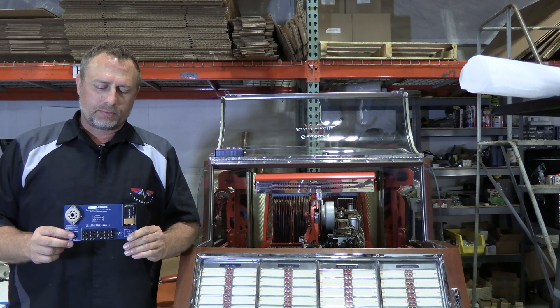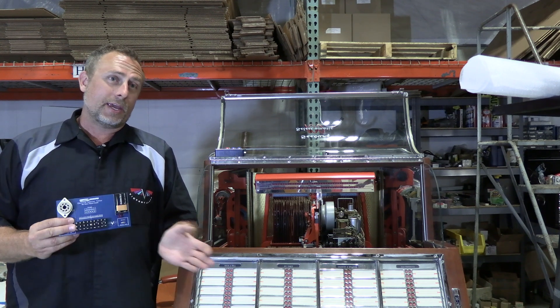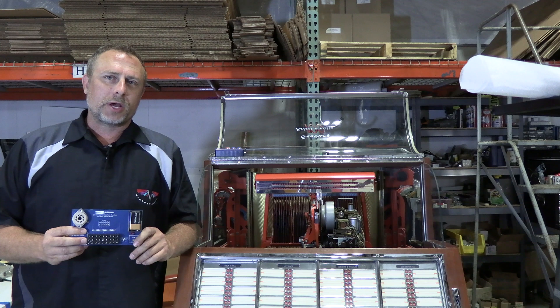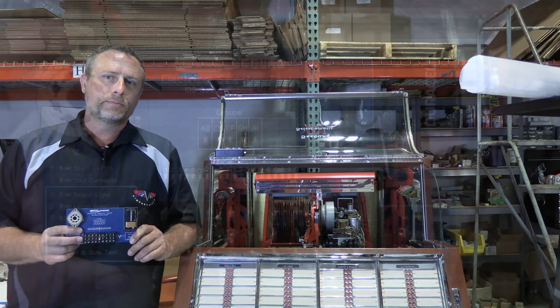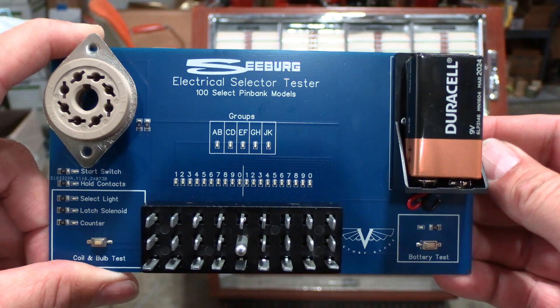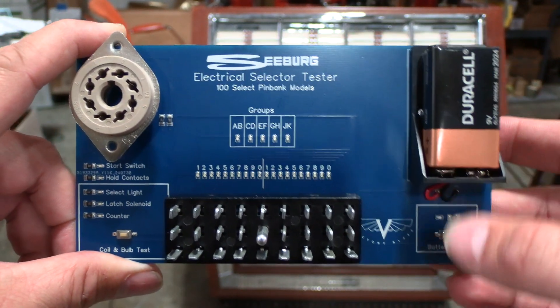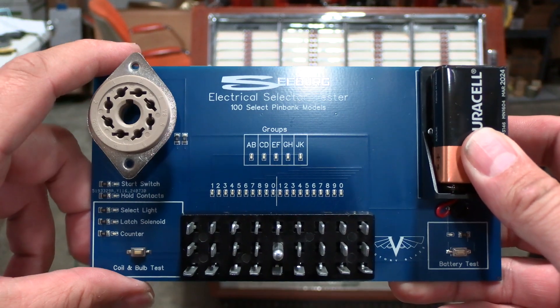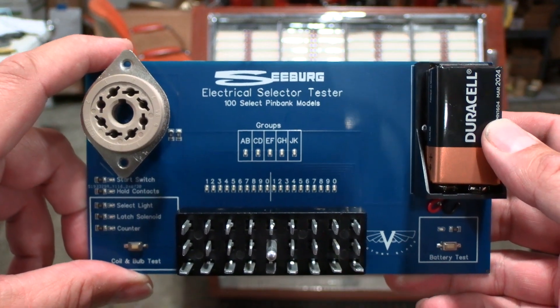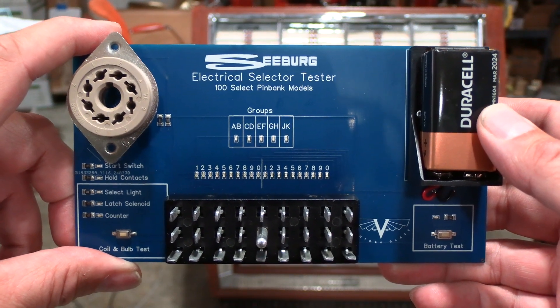This is currently available for testing electrical selector units, also known as the keyboard, on Seeburg models A, B, C, G, W, R, and J. The device is powered by a 9-volt battery, and the way it works is you plug in your 27-pin Jones plug and your 8-pin octo plug, both coming down from your jukebox's keyboard, also known as the electrical selector unit as Seeburg calls it.